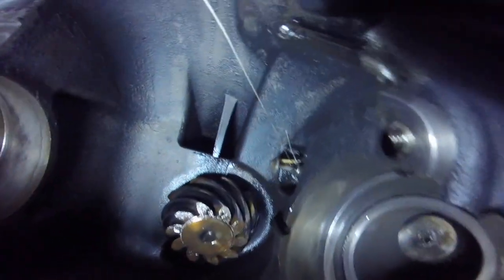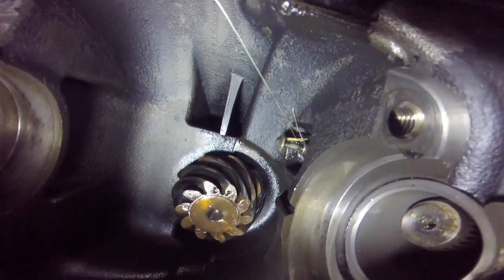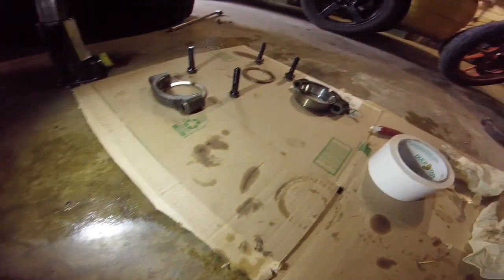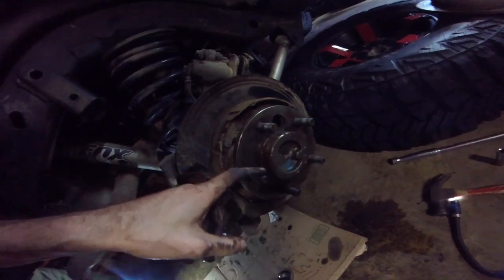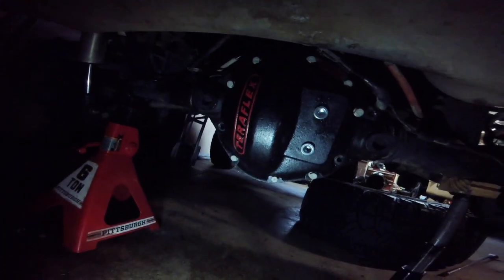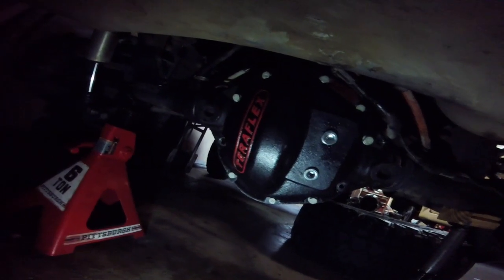We've got a toothpick in the locker sensor to hold it in the open position while we put the carrier back in. We're going to put the carrier back in, taking note of the orientation and placement of the bolts, then bolt them back in with some Loctite and torque to 80 foot-pounds. Installing the axle nuts, put Loctite on the nuts and tighten to 45 foot-pounds. Put the rotor and caliper back on, torquing the slide mounting bolts to 12 foot-pounds.